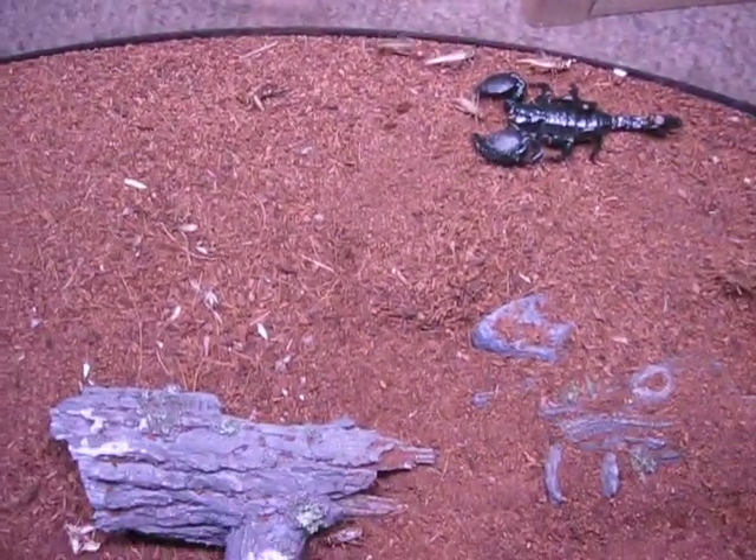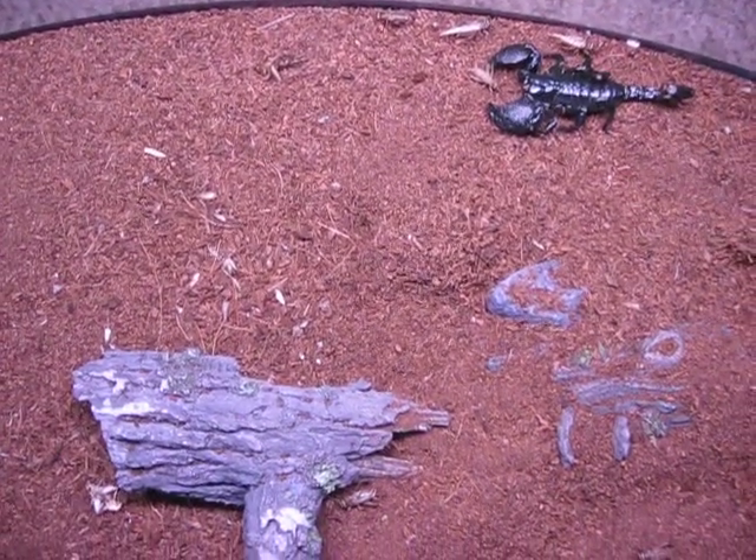One of the awesome things about them — if I turn off this light and grab my black light, all scorpions glow. You can't really tell from the video, but they're glowing a bright green, and it's very neat. So if you have them, it's great to get a black light to check that out.